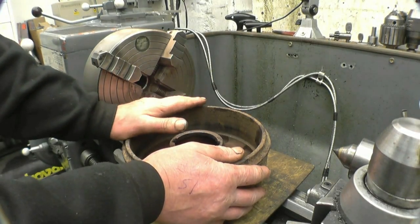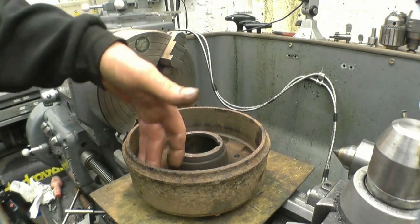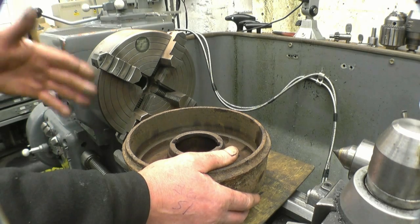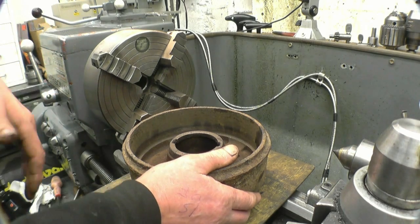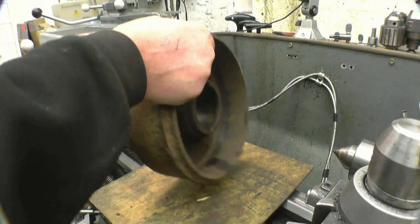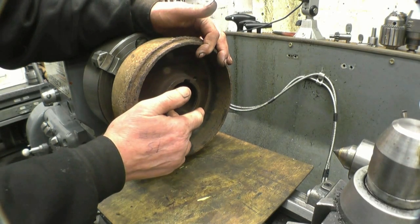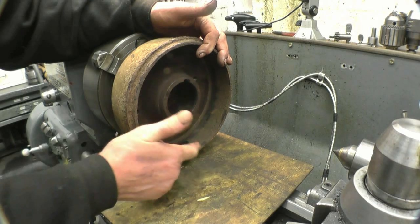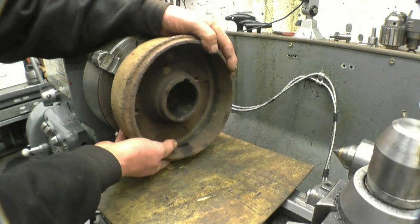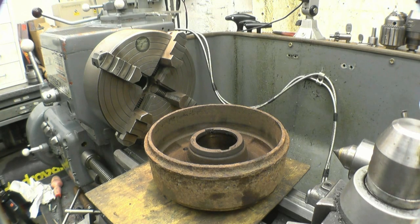This is a brake drum off a trailer. I've got eight of these to machine — skin the inside. I don't like doing these because they're horrible dirty things, but it's for a friend and there could be quite a few to do. You can mount it in the chuck like that and clock in on that face and that face, which will mean the braking face is running true. But with too many to do, I've decided to make a mandrel up with some taper adapters.